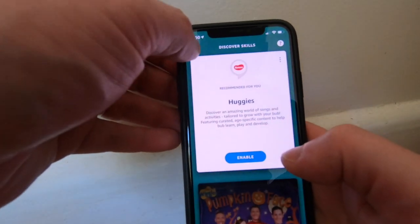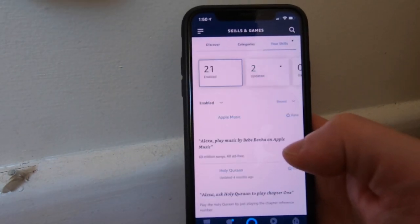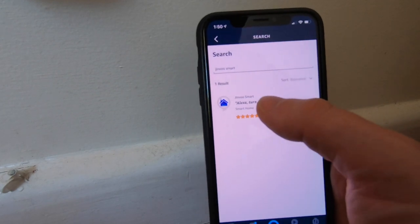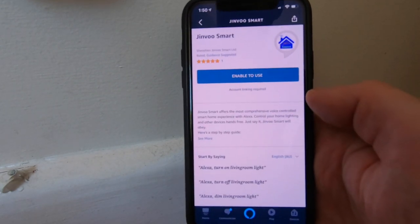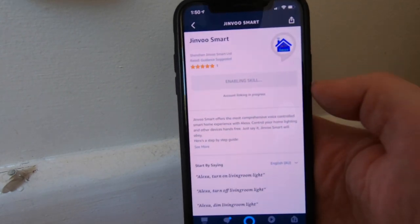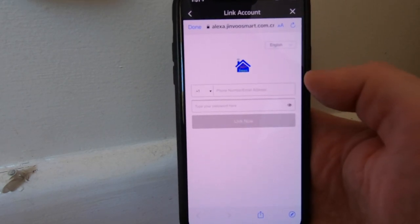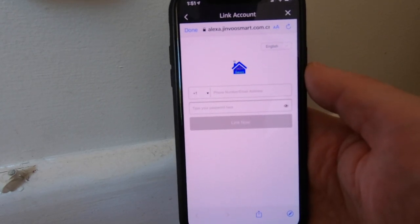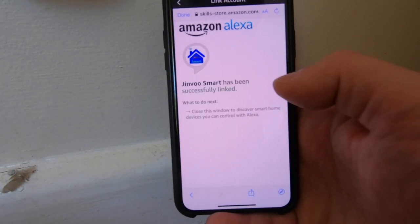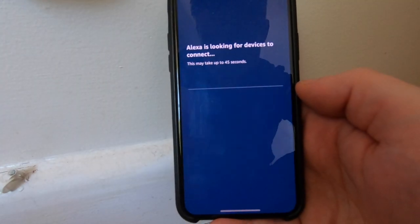Open up your Amazon Alexa app. Click on the menu at the top and go into Skills and Games. Here you need to download the skill relevant to this app. Search for "Jinvu Smart" — here it is. This allows the Amazon Alexa app to discover Jinvu Smart enabled devices. It will send you to a login page — use the same account credentials from the Jinvu app to log in, then click Authorize. It will now say successfully linked.